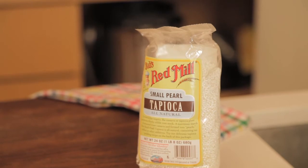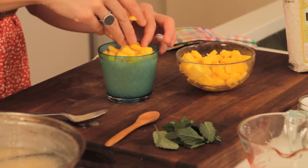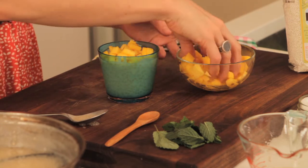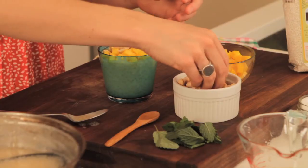You can do anything you want. Today it's all about the Bob's Red Mill tapioca, so we're going to let it sing for itself. To this, we're going to add fresh-cut mango. I'm also adding chopped up salty Marcona almonds — one of my favorites.